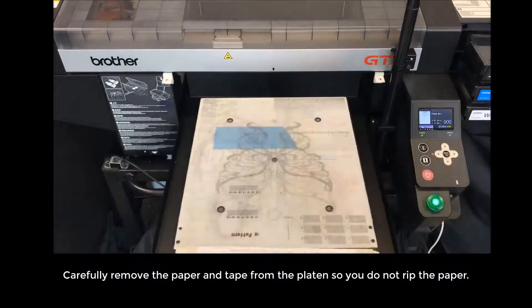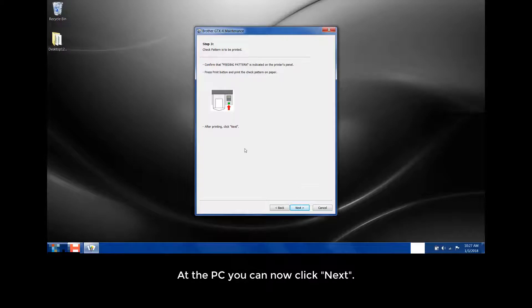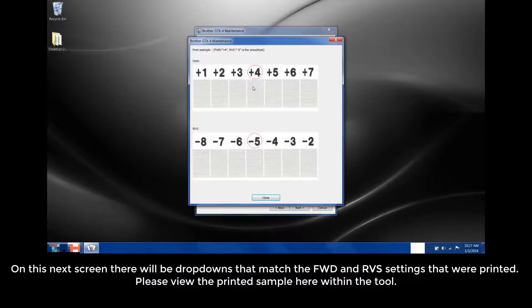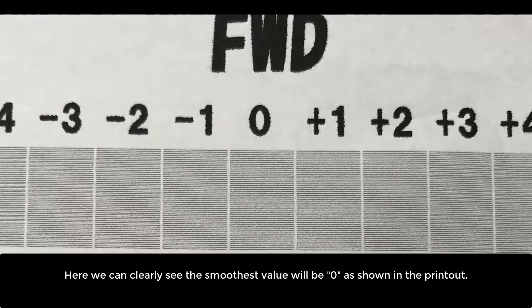Carefully remove the paper and the tape from the platen so you do not rip the paper — you will need the printout to make the adjustment. You can move back to the PC and start making the adjustment while the print heads are docking. At the PC, you can now click Next. On this next screen, there will be dropdowns matching the FWD and RVS settings that were printed. In the printed sample shown within the tool, select the number above the smoothest printout with the least defects of gaps or overlapping. Start by checking the FWD pattern — here we can clearly see the smoothest value will be 0.